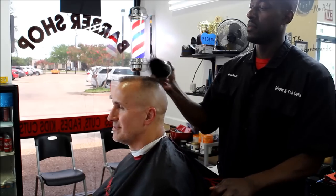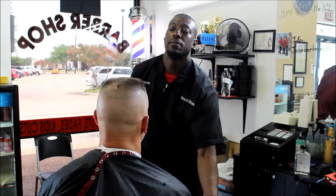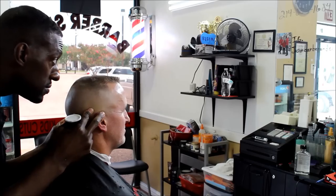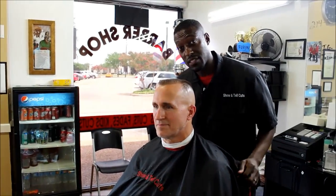And there we have it — a nice clean flat top, high and tight. That's Jason, barber and educator.